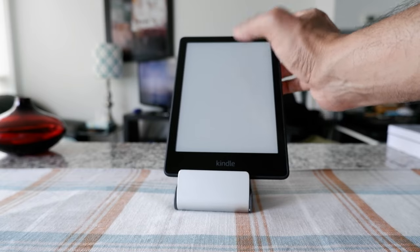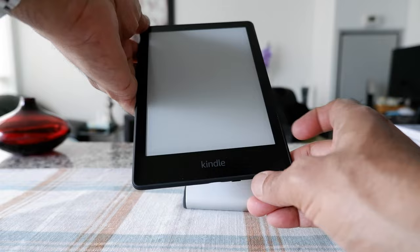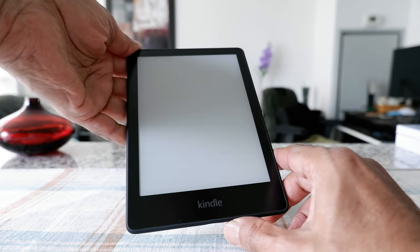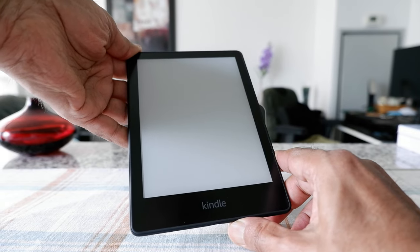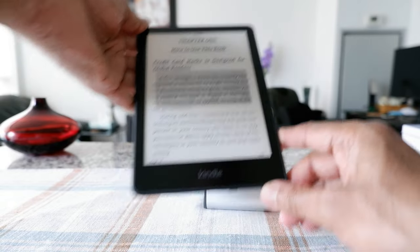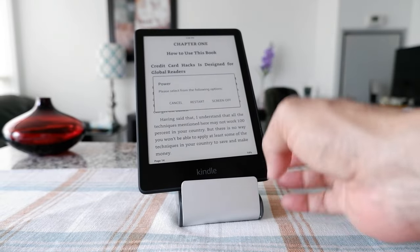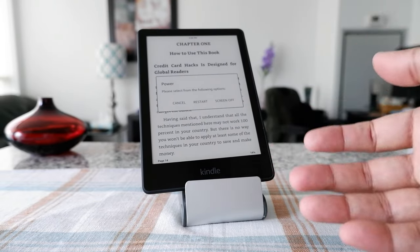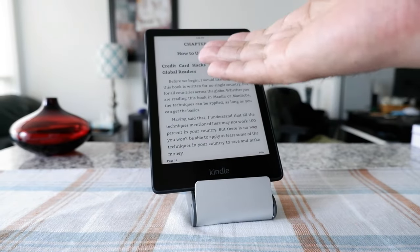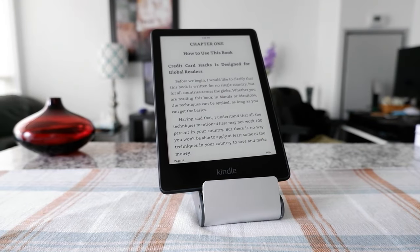We have to press that power button again and hold it. Starting now... okay, so after about 10 seconds, the same menu comes up, which means the screen has turned back on again. I can just press 'Cancel' and it brings you right back to the same page where you were before.